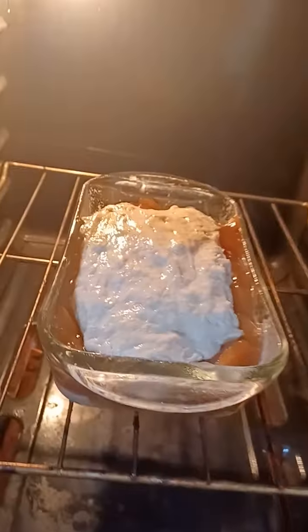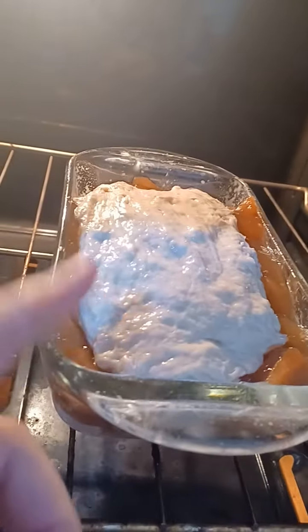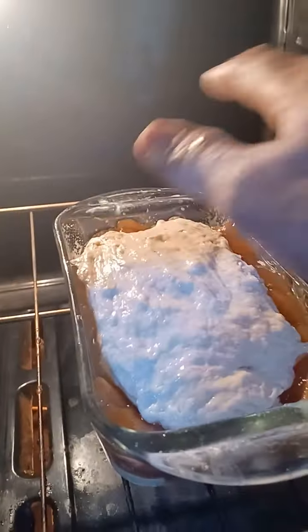I'm gonna start the baking process and coat it with butter. This is just caramel apple pie filling in between the dough. I may be making a big mistake — this might rise and just overflow. I hope it doesn't do that, but we'll see.